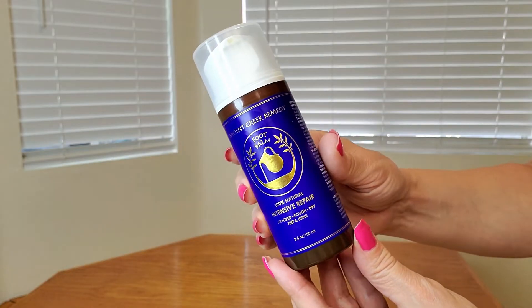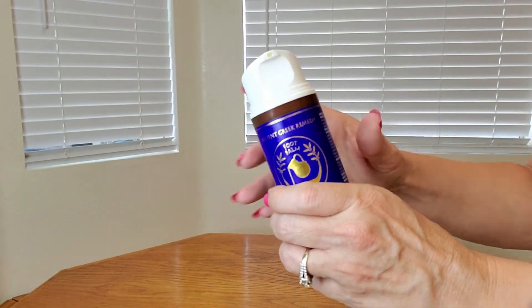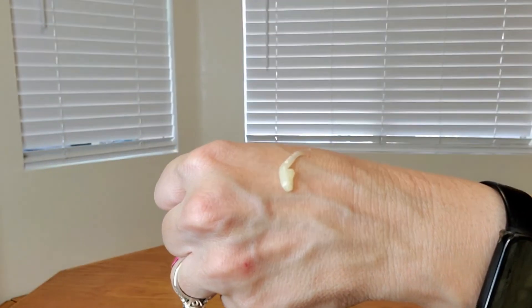Now let me show you a close-up of what it looks like. Look at what a pretty bottle this is — all you have to do is remove the top and look at how moisturizing it is. Do you see how thick that is? Super moisturizing.